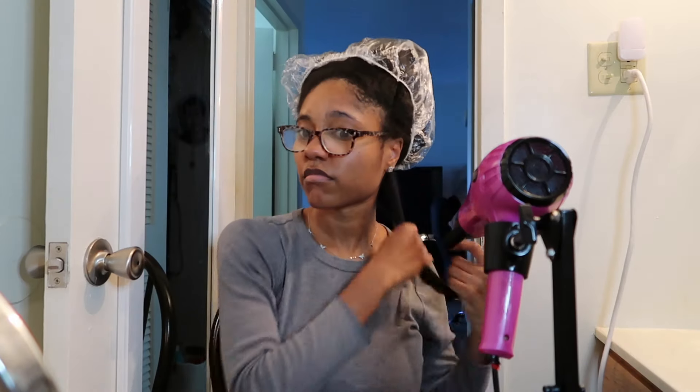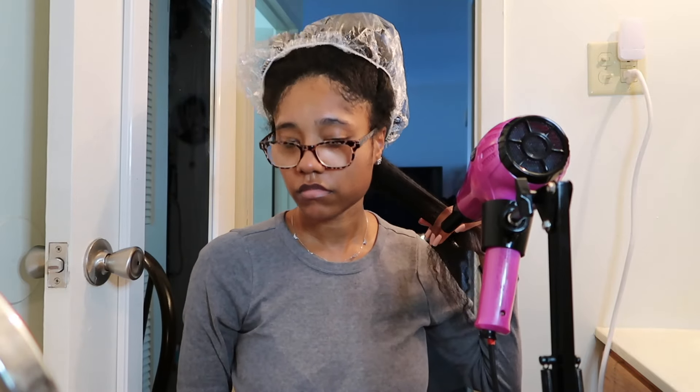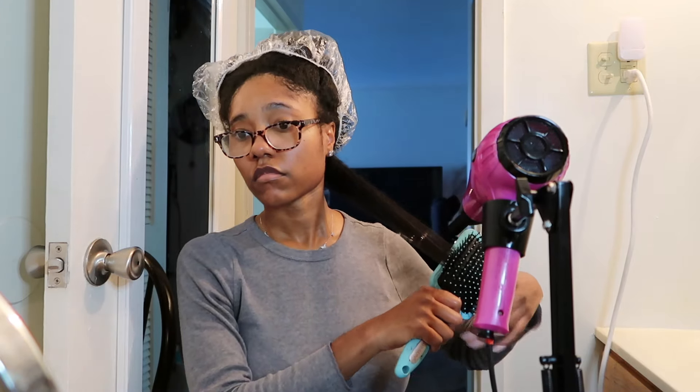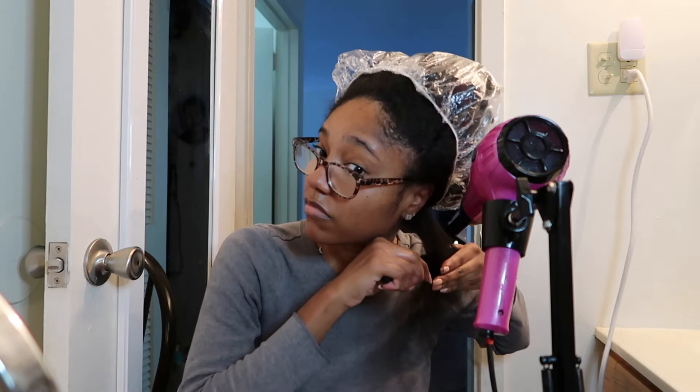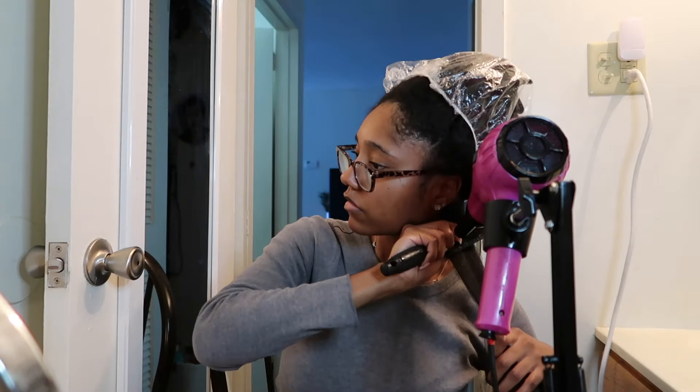Now that the hair is ready, I'm going to blow dry. This is a blow dryer stand that I got from Amazon and it's been really helpful. I take a small section and run it under the blow dryer using the tension method — you basically stretch out your curl pattern with your hands. Once my hair is a bit stretched out using my fingers, I go in with a paddle brush to stretch and separate the hair even more, then move on to a round brush to get my roots.